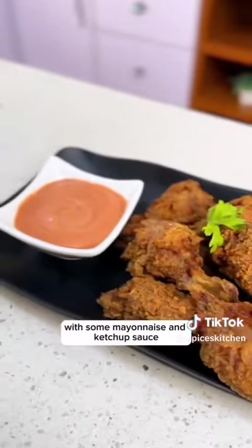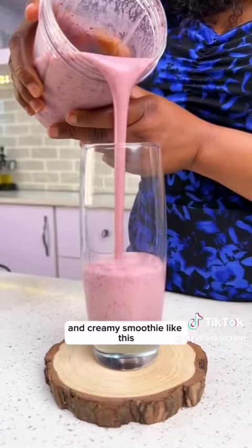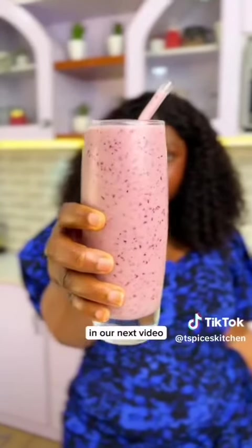You can plate your chicken with some mayonnaise and ketchup sauce if you like. You can also pair this with a very delicious and creamy smoothie like this — don't worry, I'll show you how to make this particular smoothie in our next video, so make sure you don't miss it.